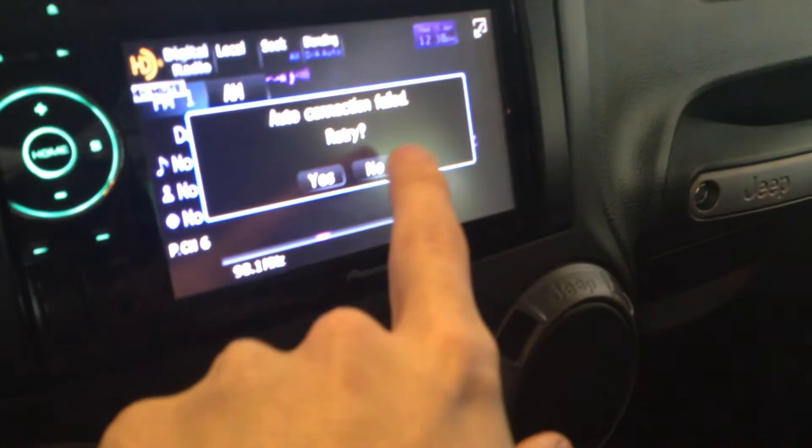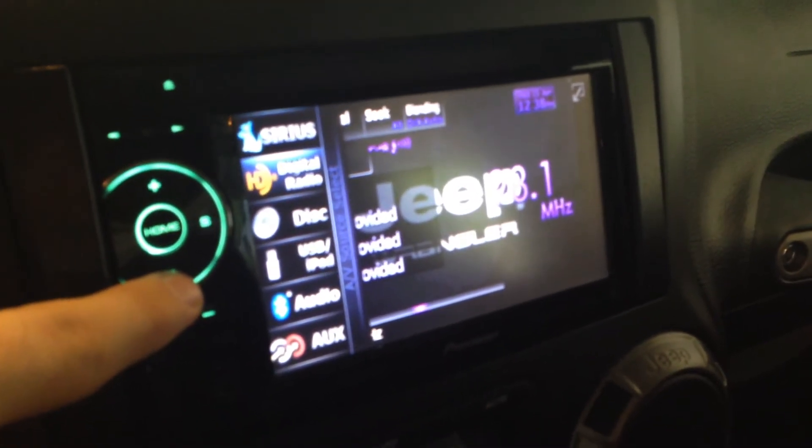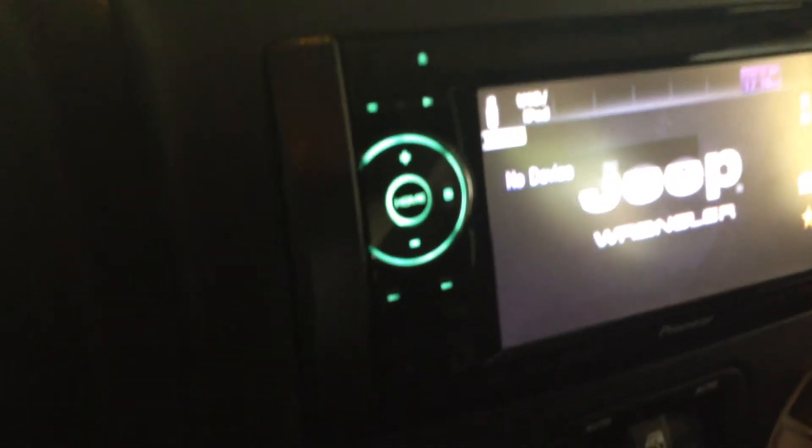And then that's the touchscreen — pretty standard Pioneer stuff. HD digital radio, SiriusXM satellite radio, USB iPod interface, audio Bluetooth controls, auxiliary — all that good stuff. And then I can color match it to match the interior lights.